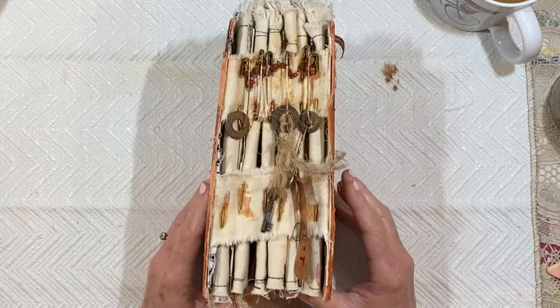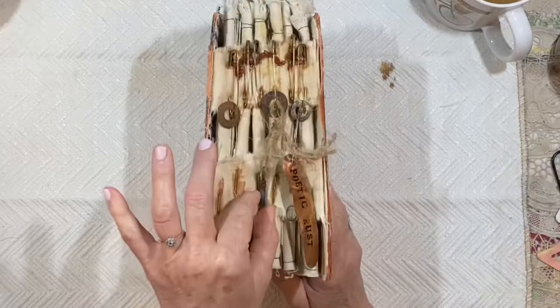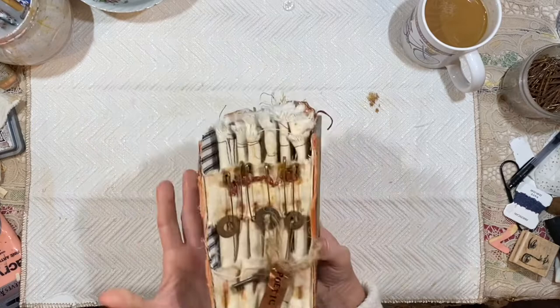Paperclips, that sort of thing — beautiful grungy rust. So I said, well, I'm just going to pin the signatures in to see how they look and then I can sew them into place. But once I did that, it was so cool I decided just to use the safety pins as a permanent binding.